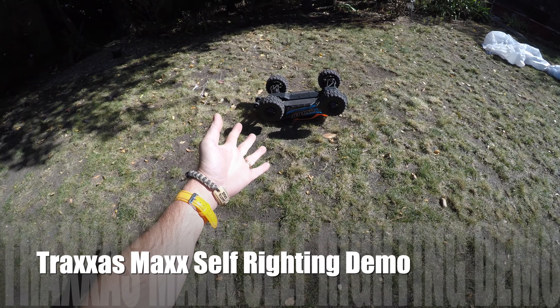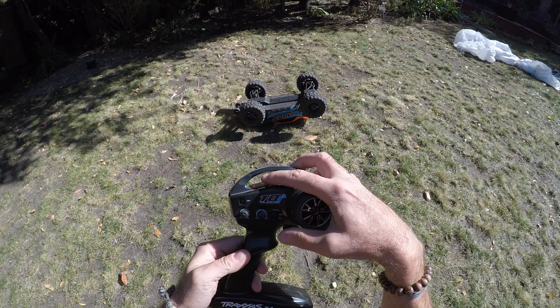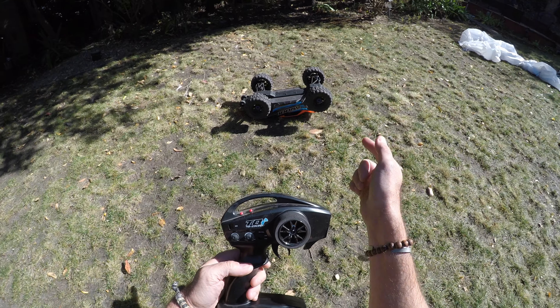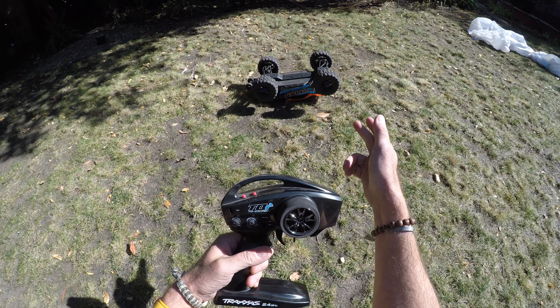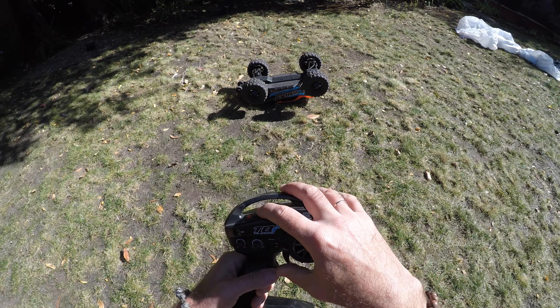Here's a quick demo of the Traxxas Maxx self-righting feature. We're just going to hold the set button down for three seconds, then the car's going to do its thing and right itself. I have to say, if any of the Traxxas cars are driven with the self-righting function, this one does it the absolute best. Have a watch and see what you think.